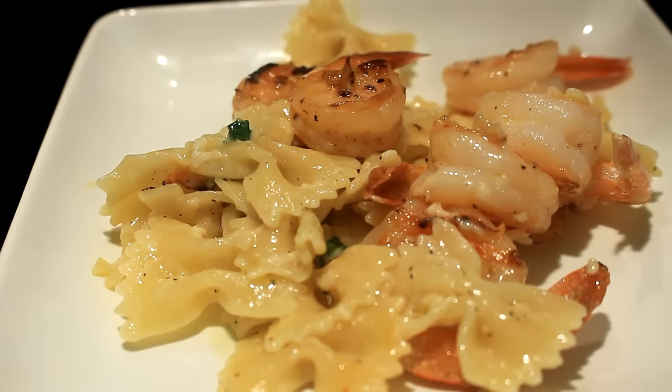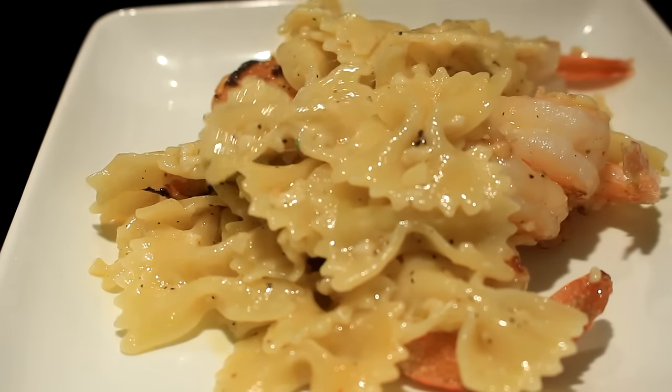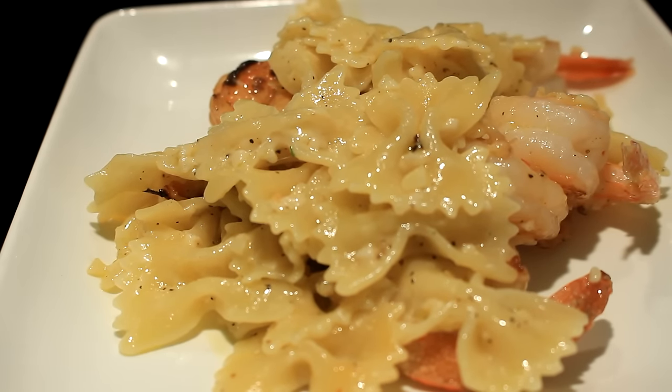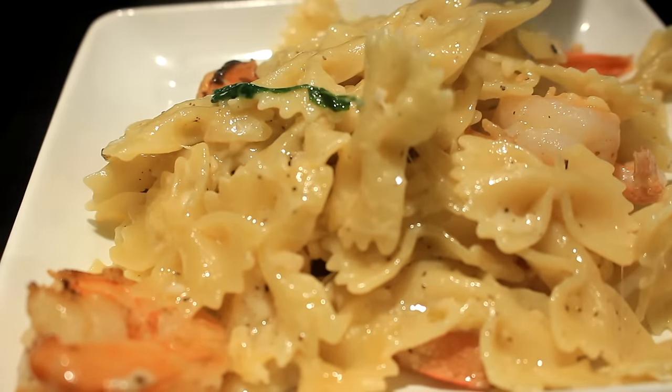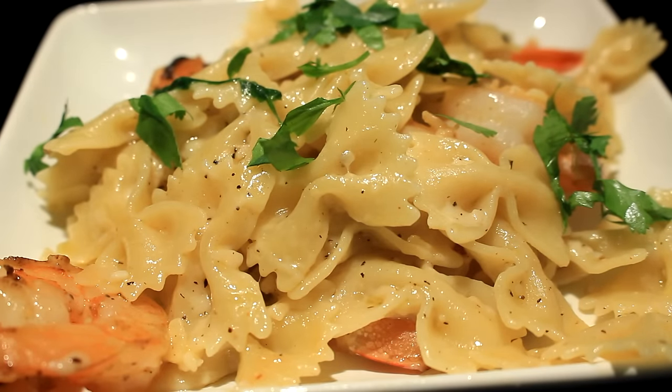Now it's time — favorite time for a cook is when it's time to eat. That is a really easy pasta recipe, and probably healthy too, because there ain't really nothing bad for you in there.